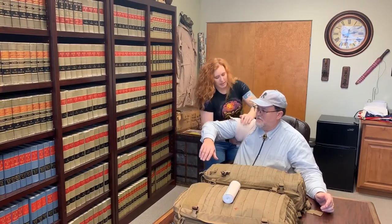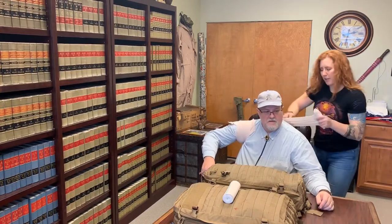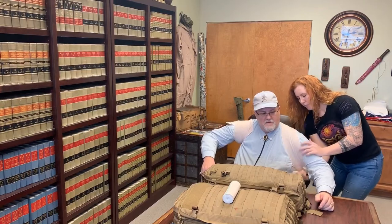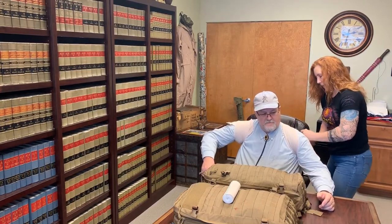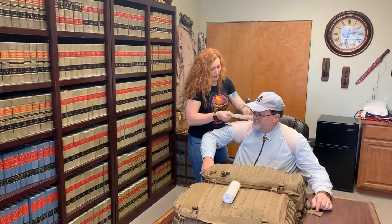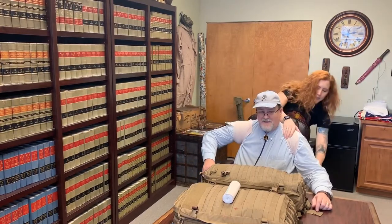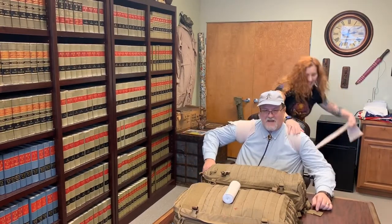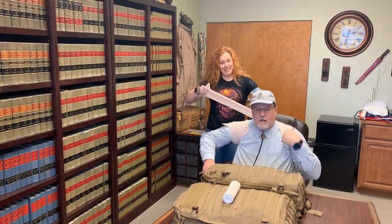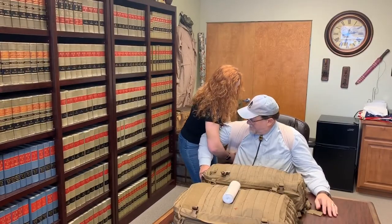Bring it under, then bring it up and across in a figure-eight pattern across the back, bring it up and then make the opposite armpit, and then back across again to that same arm and down and under. Because of the various pieces of velcro and how tight she's got it, I didn't lose any pressure other than just that last wrap.